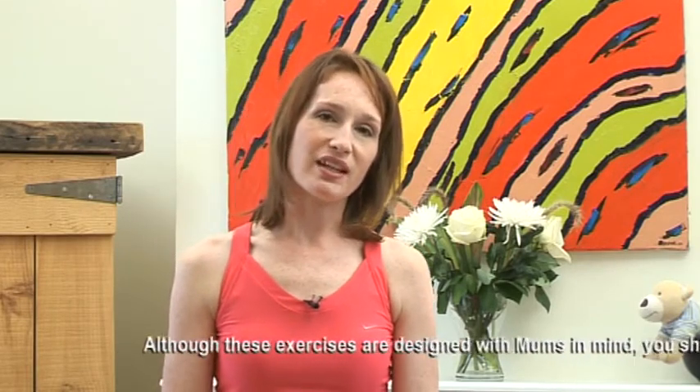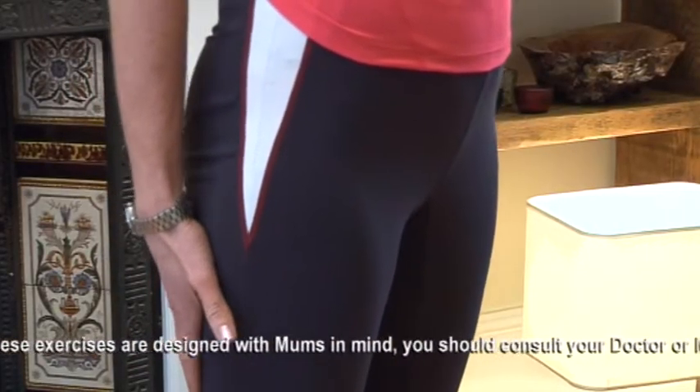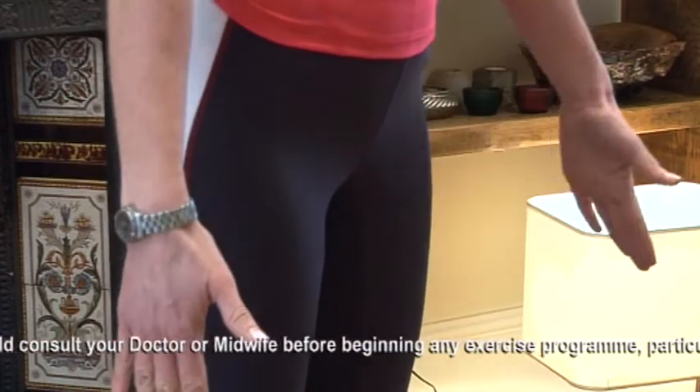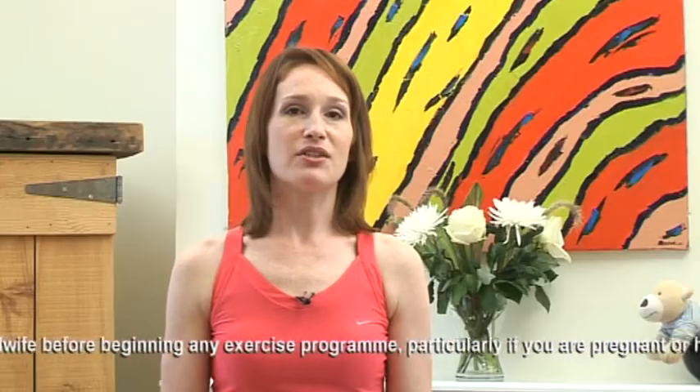Hi, I'm Liz Stewart. I'm going to do some exercises with you today. We're going to do some squats with the side raise of the leg as well. The muscles that we're going to work are the backs of our thighs, our hamstrings, our bottoms, and also the sides of our thighs. So really good for toning up those legs.